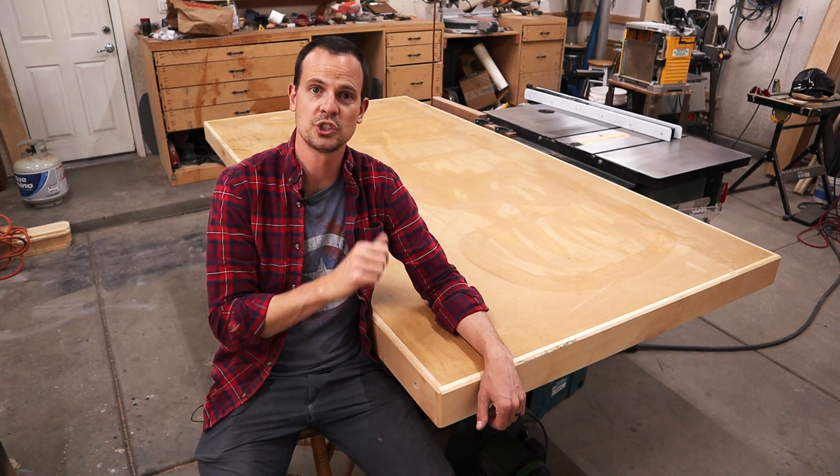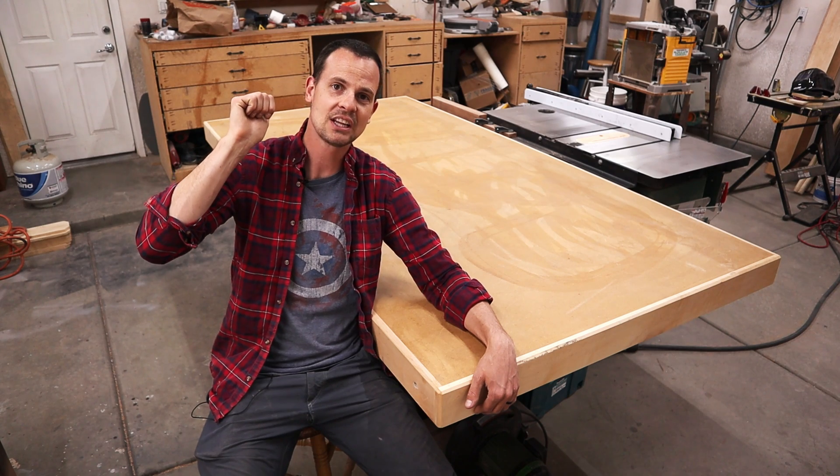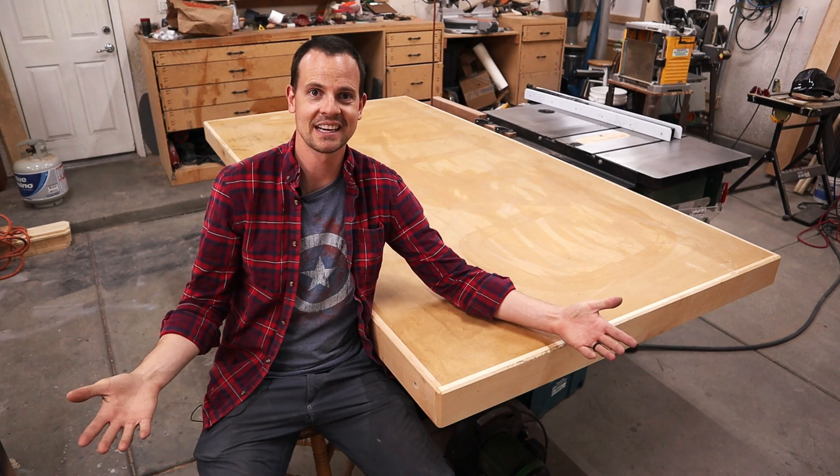Today we're going to be building this huge torsion box table. It's a full four feet by eight feet long, and it only takes three sheets of MDF. So let's get building.